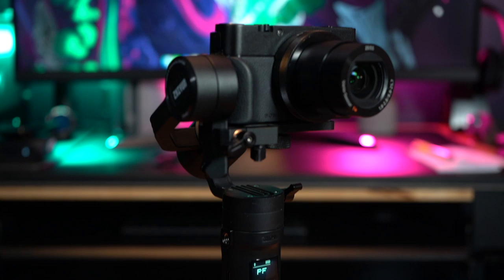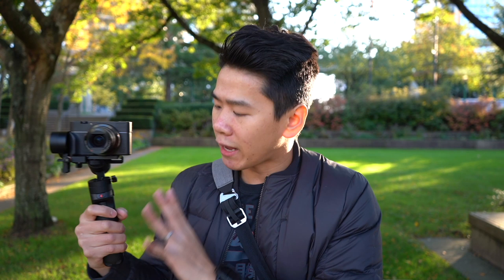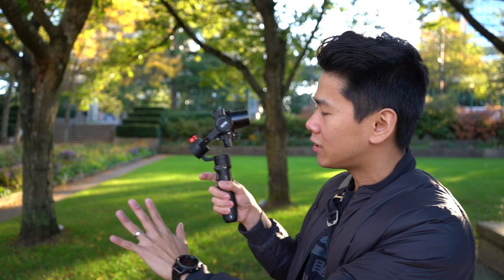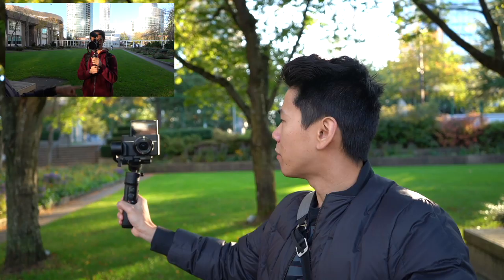Today we're going to go over the performance and the different modes to see if this is the right gimbal for you. Being a vlogging gimbal, selfie mode is quite important — you can access it through three taps on the back to switch it back and forth. In selfie mode I like to use Go mode because it reacts best to my arm movement, and it's more like action camera mode so you can switch to people really fast.